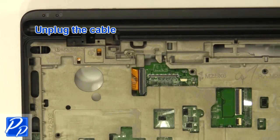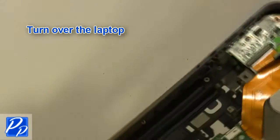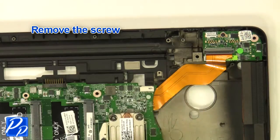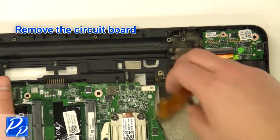Unplug the cable. Turn the laptop over. Remove the screw. Remove the circuit board.